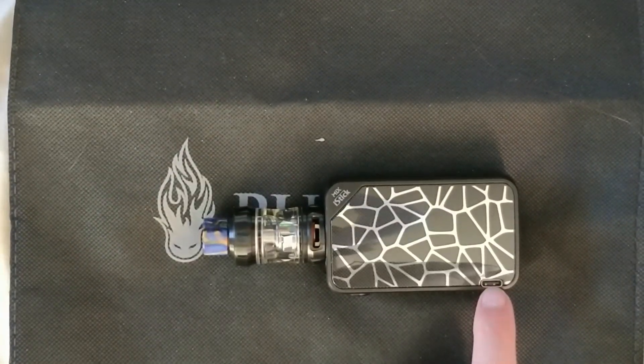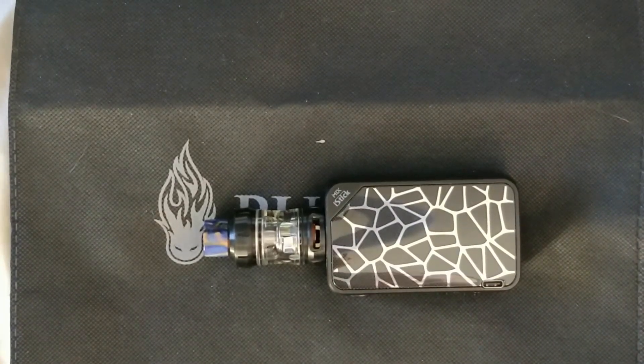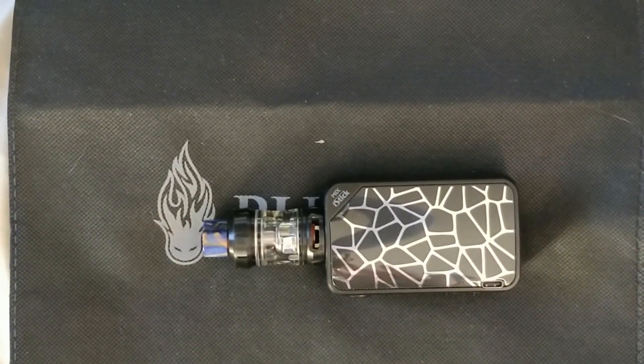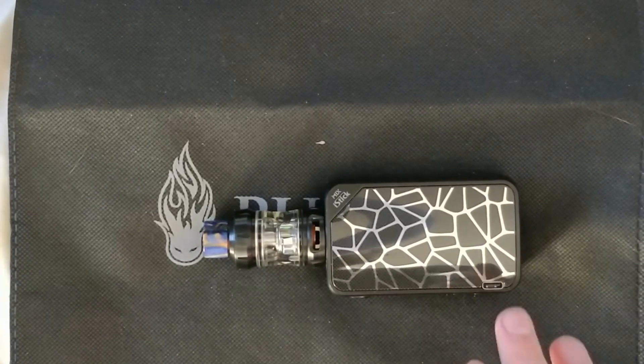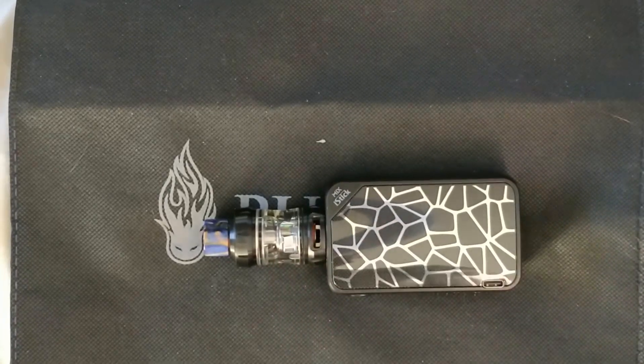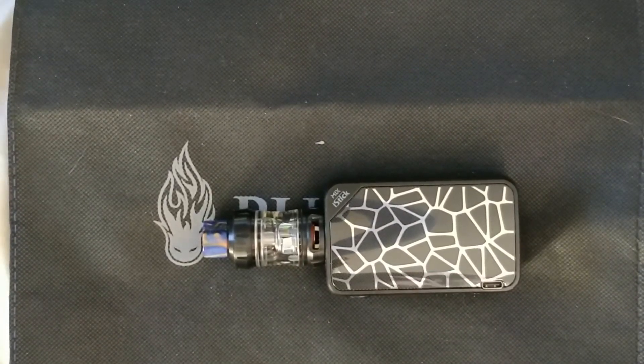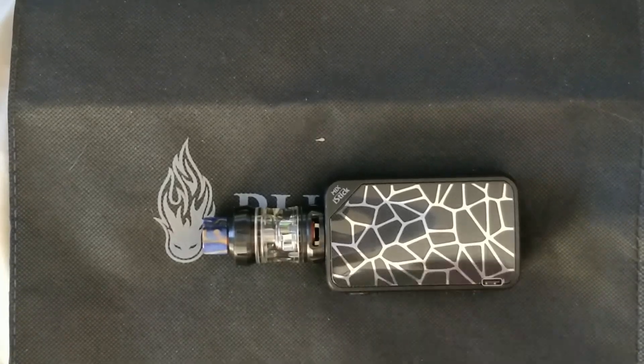You've got your USB-C charging point there, and because this kit is combined with the Avatar chip - the latest one - using that USB-C you can use up to 2.5 amp charge, and these batteries will charge in two hours or less, even from dead. It's absolutely fantastic - amazing technology.